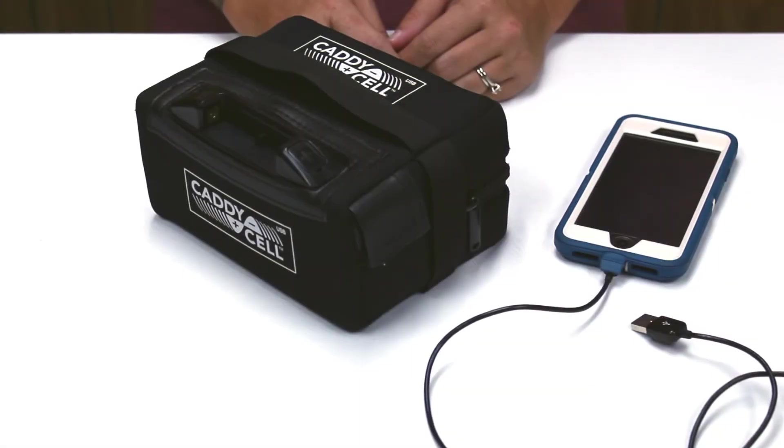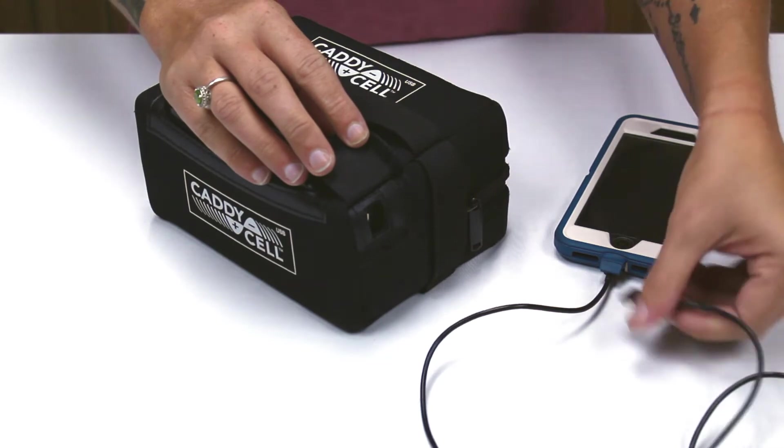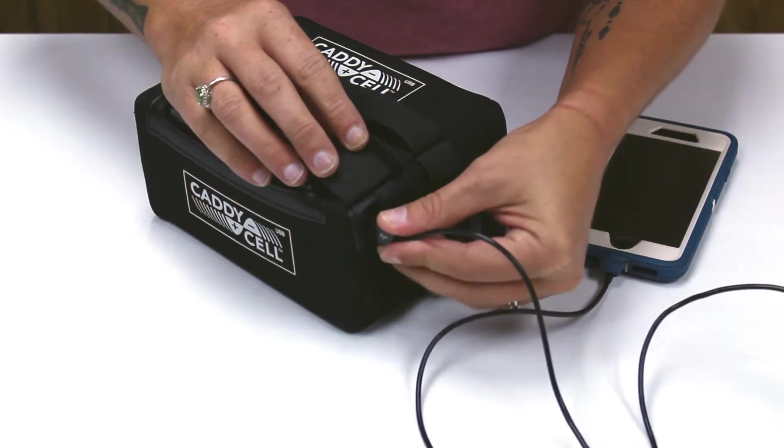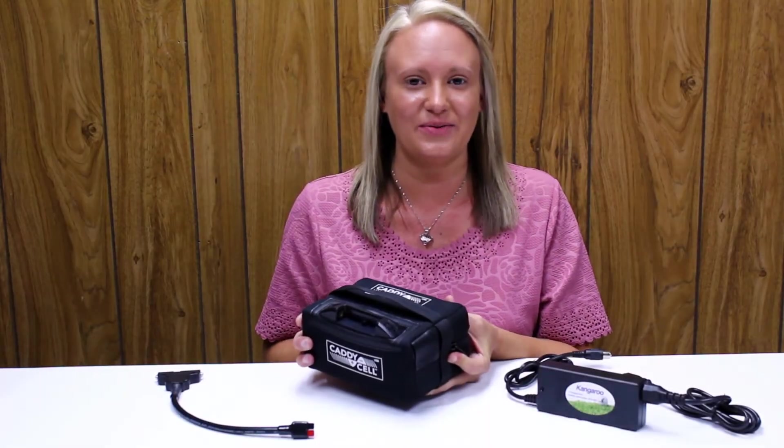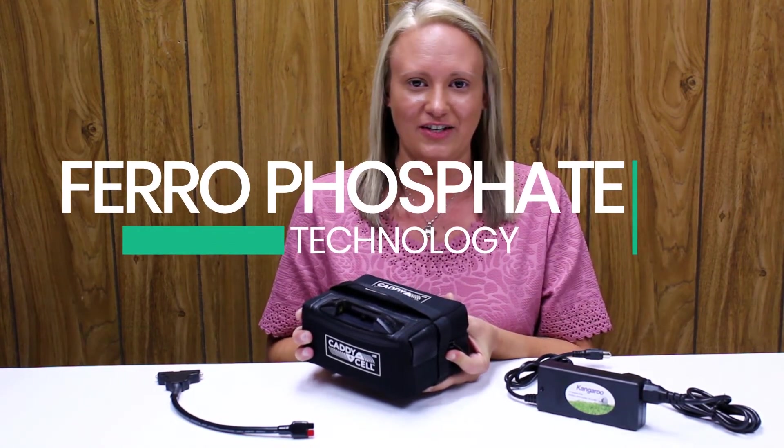And when I'm out on the golf course, there is now a handy USB port so I can charge my phone while I play.